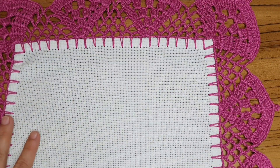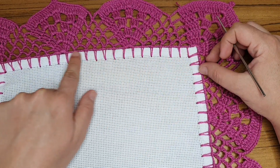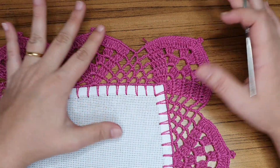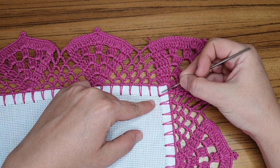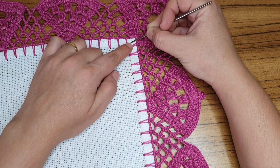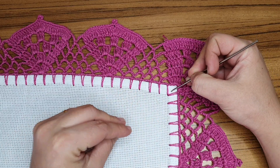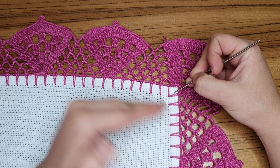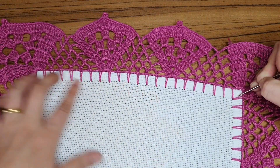Você vai contar múltiplos de sete mais um no seu caseado. Caseado, pra quem não sabe, é essa parte que fica no pano de prato. Você vai contar múltiplos de sete mais um. É muito importante lembrar que esse quadradinho do canto — mesmo eu contando ele agora — quando eu tiver contando nessa outra lateral, ele entra na contagem também. Múltiplos de sete mais um. Esse aqui do cantinho, onde eu tô com a agulha, já é o 'mais um'. A partir desse, eu vou contar de sete em sete até chegar no outro cantinho.